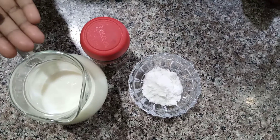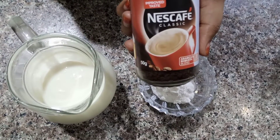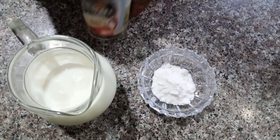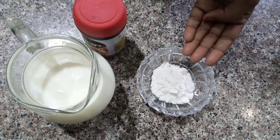We have two glasses. We will take a tablespoon of coffee — I am using the Nescafe. We will take two tablespoons of sugar. If you want, you can use regular sugar.